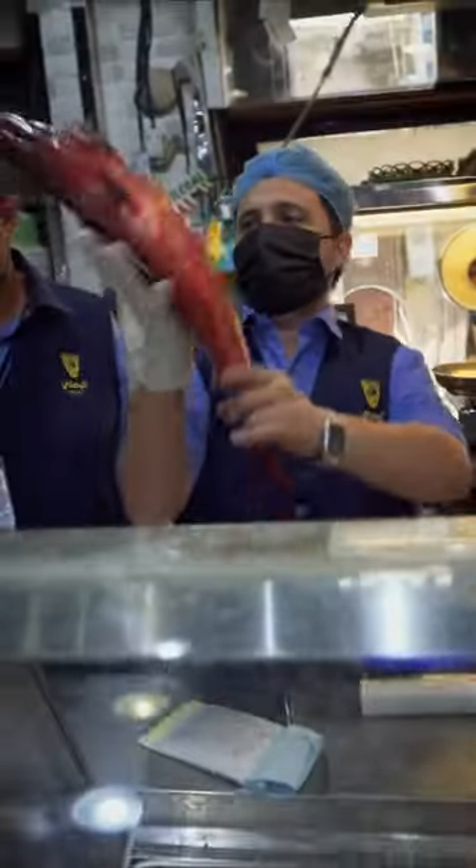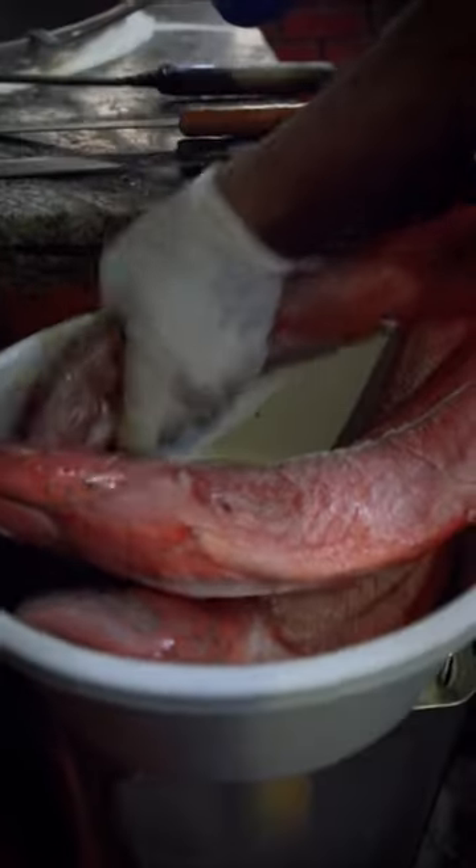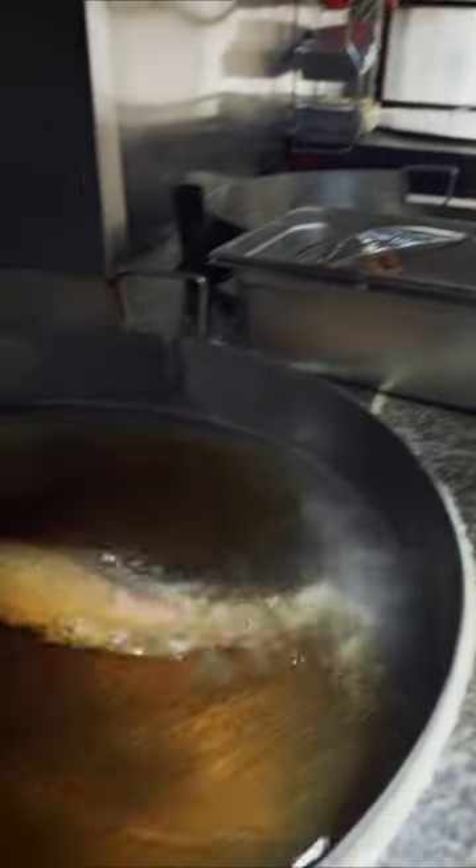This one is called Nagel. Nagel is the star of the Red Sea, so that's something we have to try here. That fish gets just a little bit of salt — no batter, no other seasoning — just a little bit of salt and goes straight into oil.